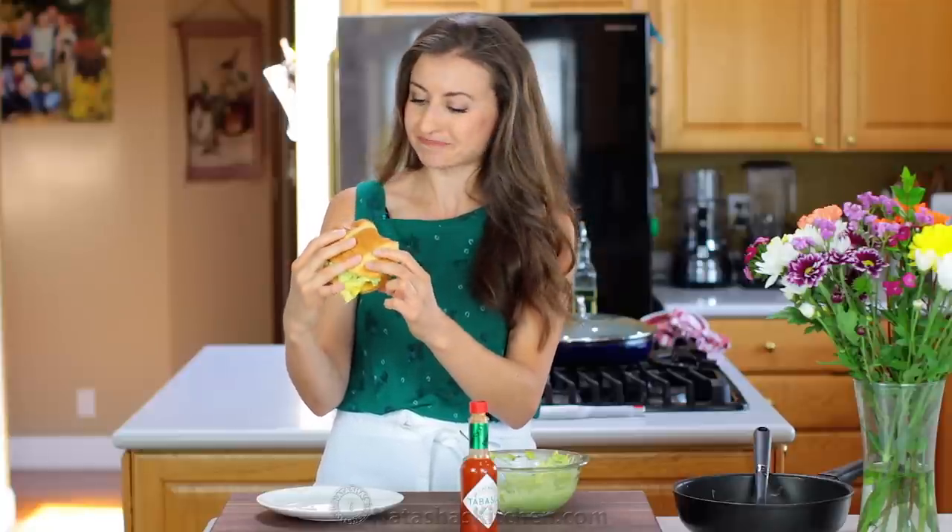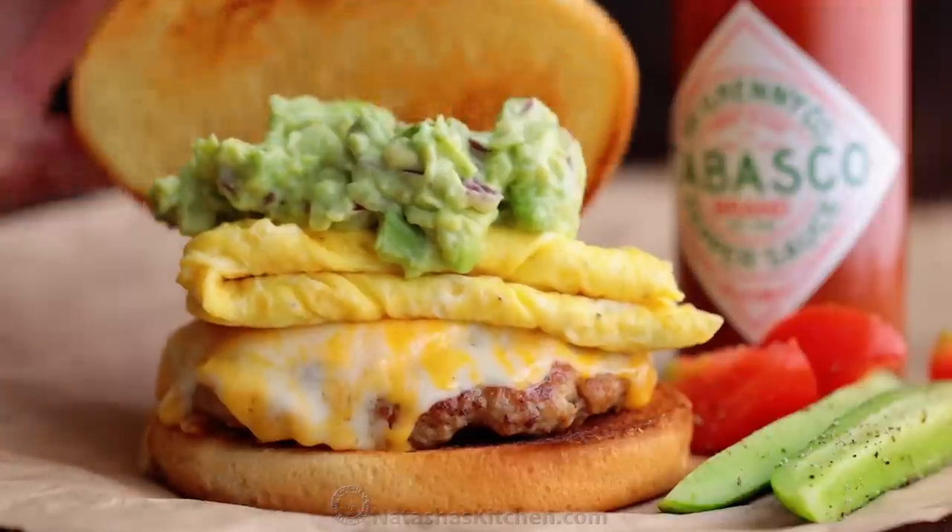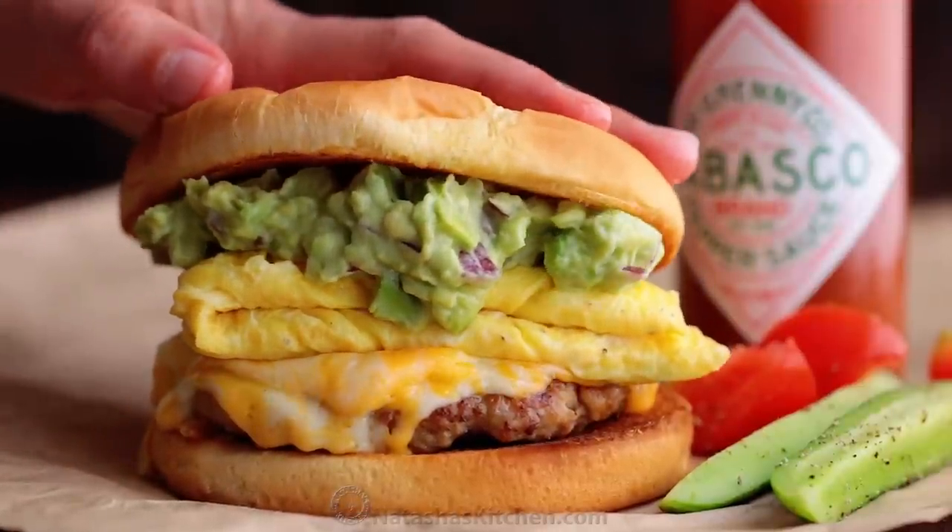I'm going to enjoy this very much. I'd pass them to you if I could — sorry guys! If you enjoyed this video, give me a great big thumbs up below. Make sure to subscribe to our YouTube channel and thanks for joining me in my kitchen. A big thank you to our friends at Tabasco for sponsoring this yummy recipe.